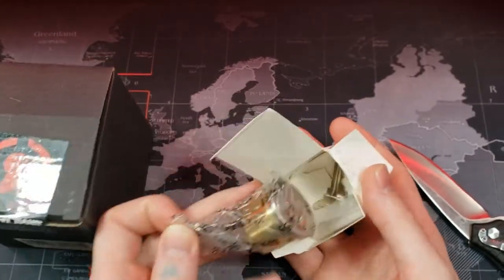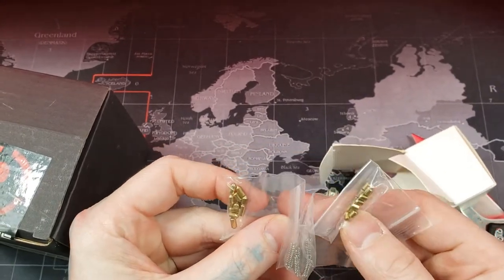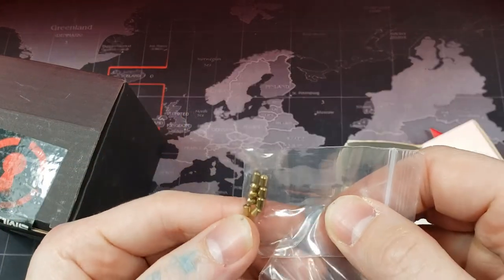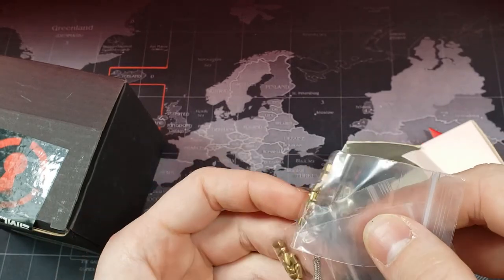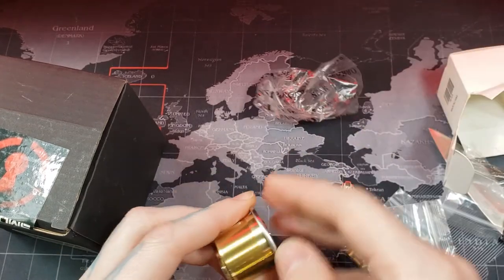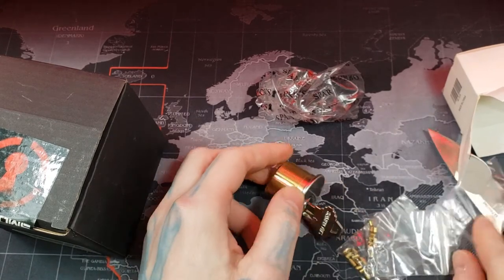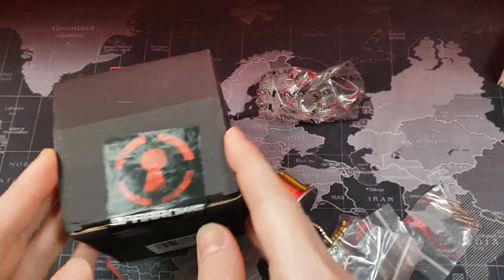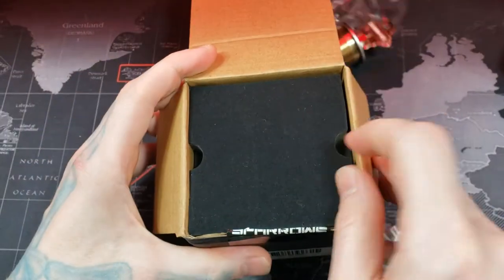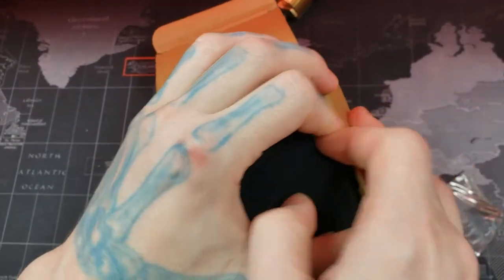We've got ourselves a mortise cylinder, some pins, some driver pins, keep pins, and springs. So I guess this is a practice lock of sorts — that way you can pin this up and practice it.